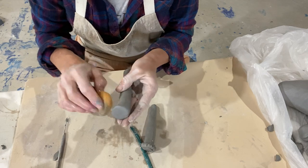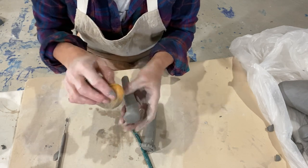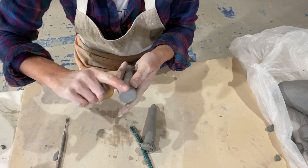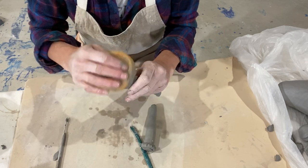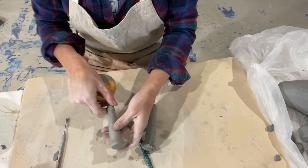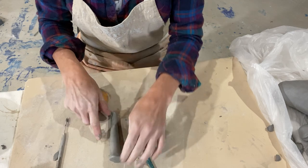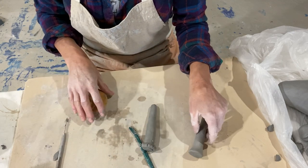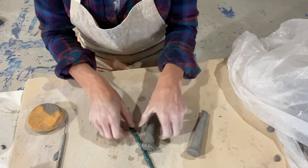Anytime you smooth something like this you've got to be careful because that's fresh clay — it's super soft. Take some time, don't rush through this. Make sure it's nice and smooth and we can't see that attachment point. So now while we're working on this one, this one will set up a little bit and then we'll do the toenails. We'll just put that one off to the side and cover the base form so it doesn't dry out.